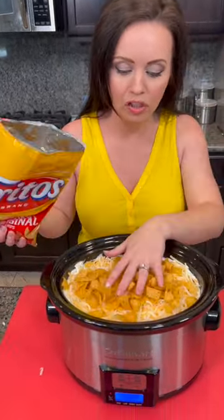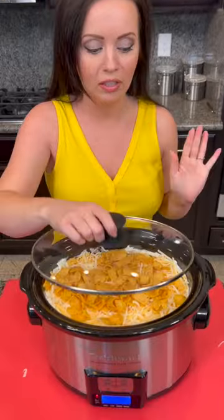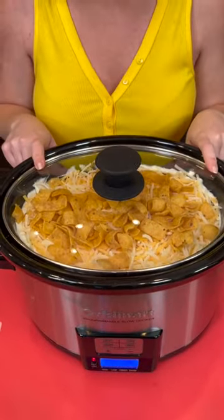I'm going to top that with a few more of these chips, and that's it, y'all. We've got a chili cheese Frito casserole — super easy, super delicious. Bake this on high for two hours and then it's time to taste test.